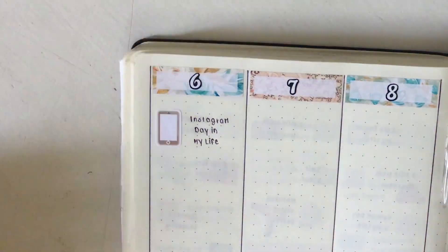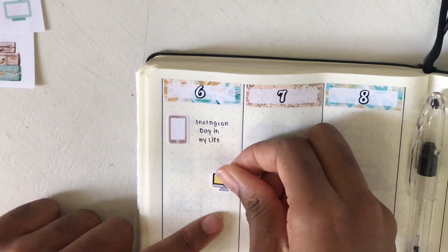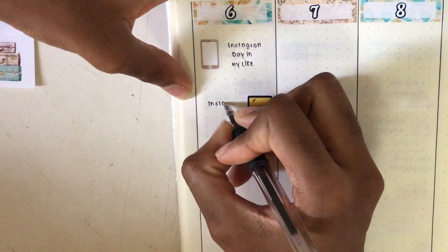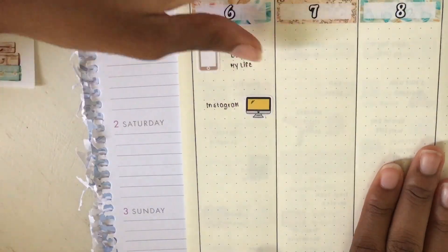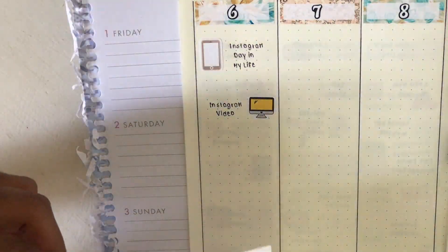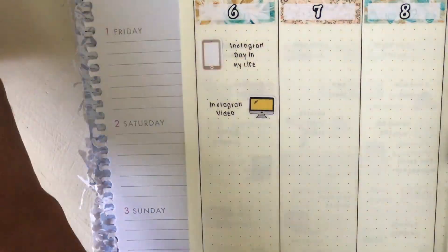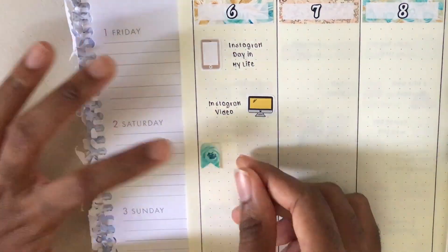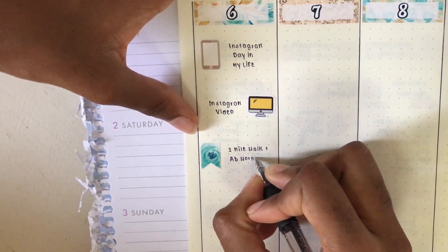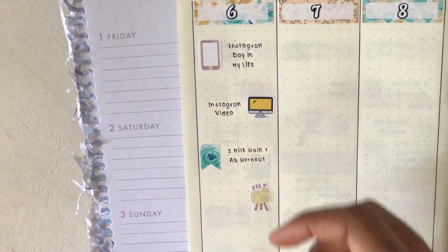On Monday I filmed the whole Instagram day-in-my-life video, so that phone sticker was to mark that. Next I marked that I edited an Instagram video that was going live later that night. This laptop sticker is from Plan to Plan - I recently got an order from them and I'm loving all these stickers, they're so pretty and simple. To mark my workouts this week I use the page flags from the kit, cut down, to mark that I did a two mile walk and an ab workout.